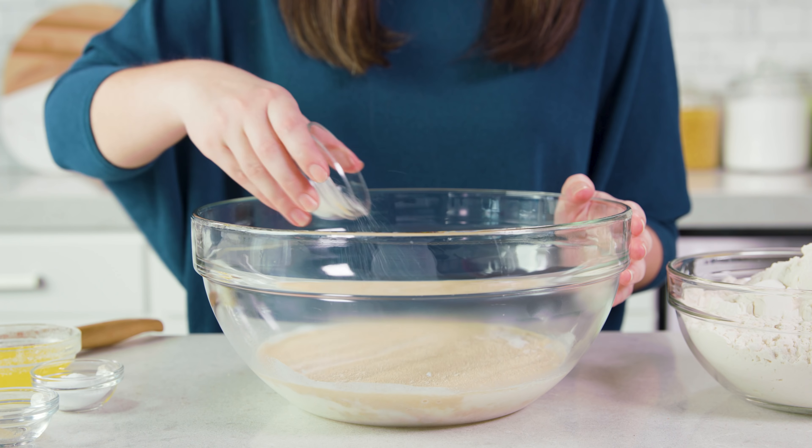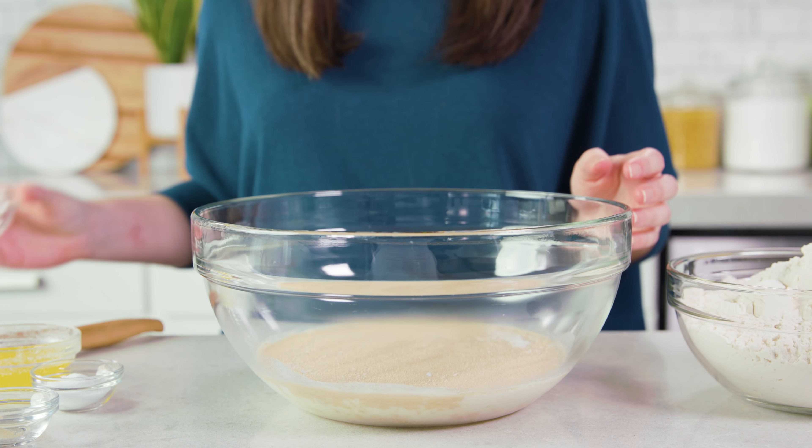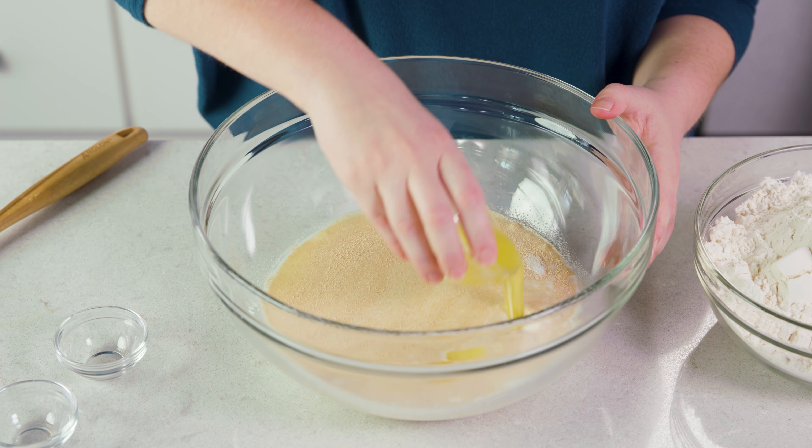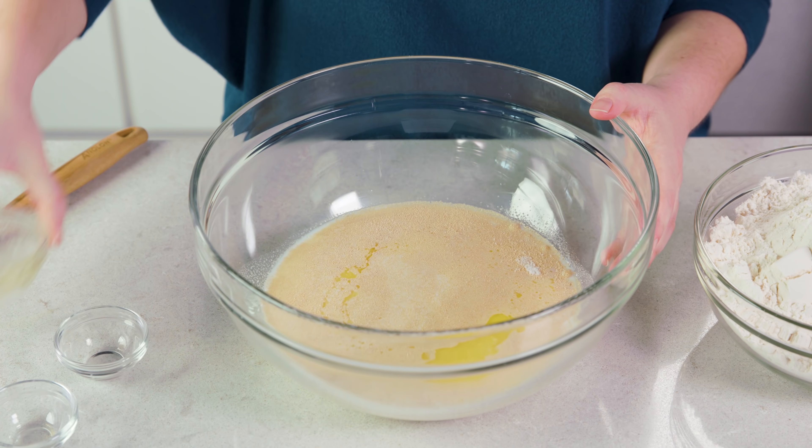Next you'll need 2 tablespoons of granulated sugar, 1 tablespoon of salt, and 3 tablespoons of melted salted butter, which is what I'm using.